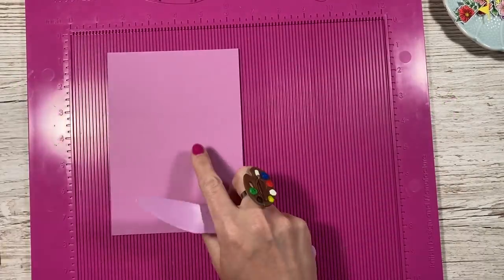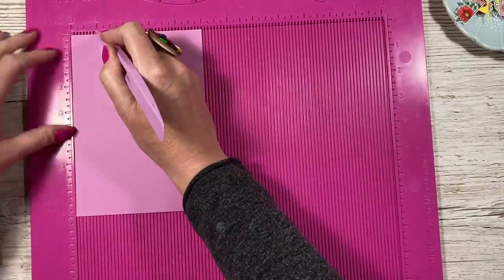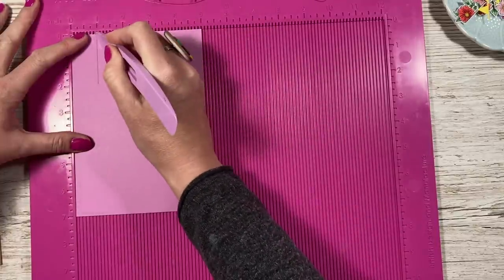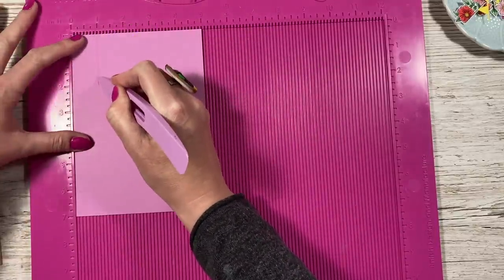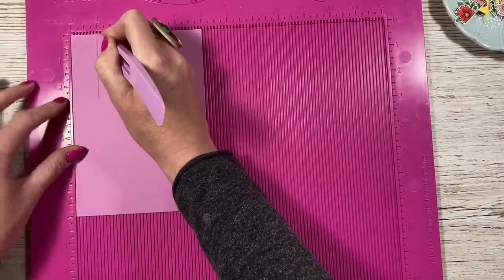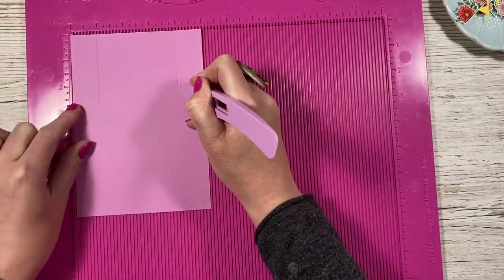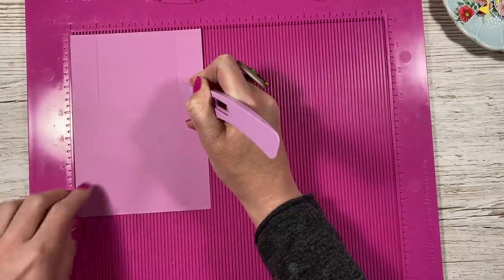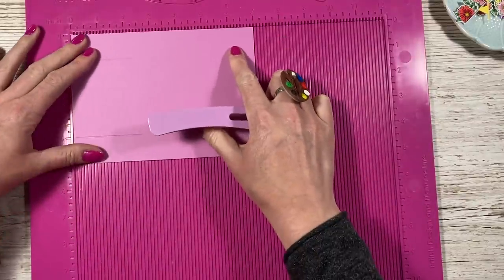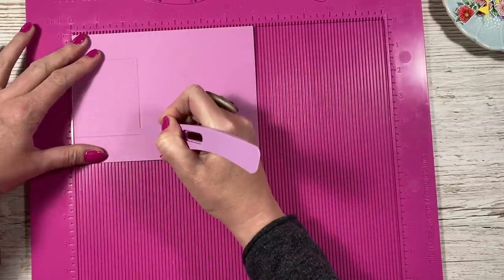Whilst we've got the scoreboard out, I'm going to score this piece here. You want to score at one inch down to two and a half inches on this slightly taller piece, so score at one down to two and a half, and then at four down to two and a half. If you haven't got markers on the side, just run a ruler down where you want to come. Pop it this way, find the two and a half marker, hover your stylus until it meets there, and just join that up.